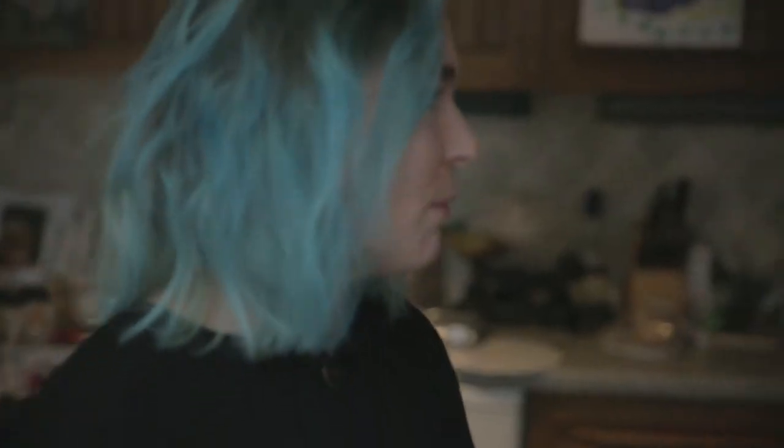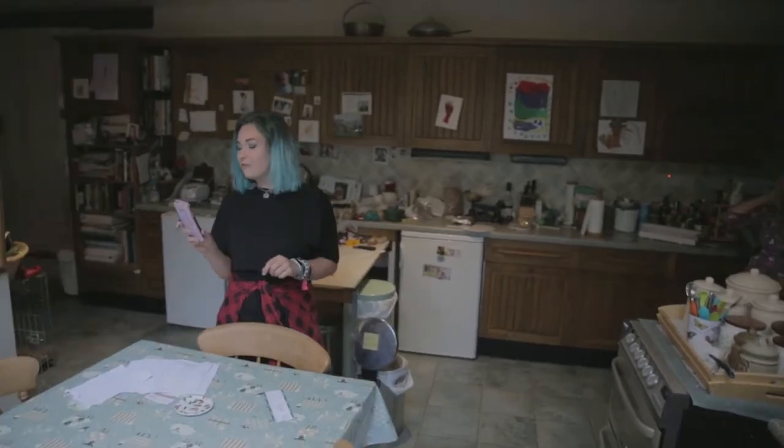Oh hey, welcome to our kitchen! I'm making a vegan curry. My mom was gonna help me — say hi, mom! It's a curry I found on veggieful.com. I made it at a party recently and it was a hit, so I'm making it for my mom and dad to see what they think.